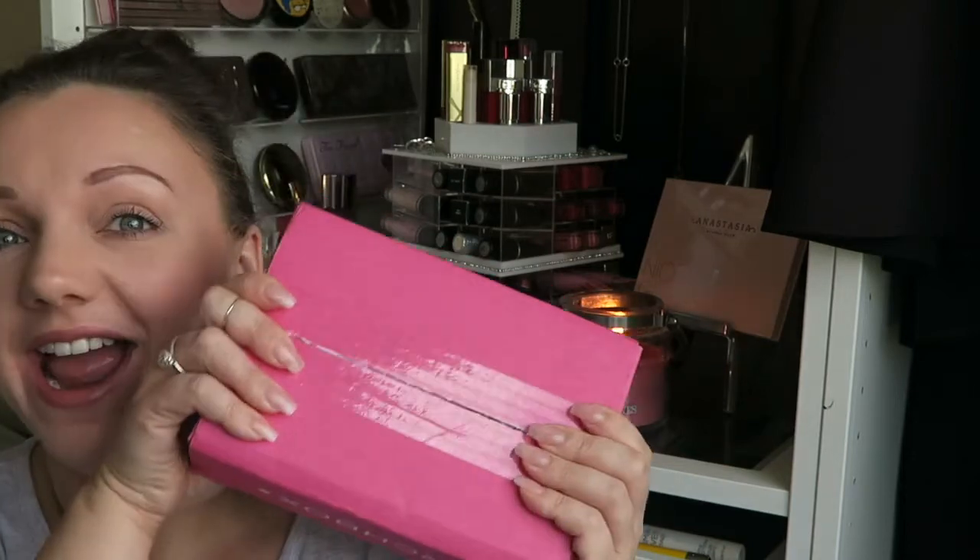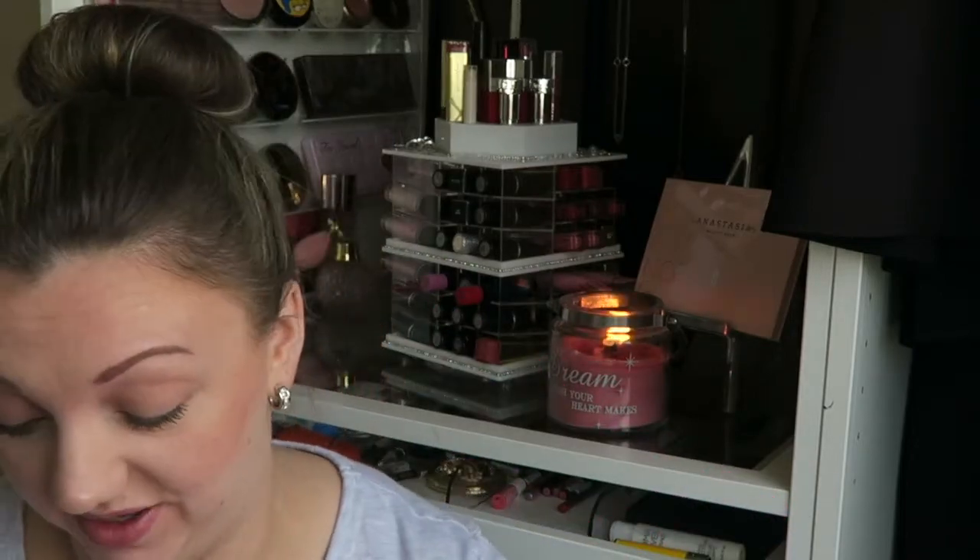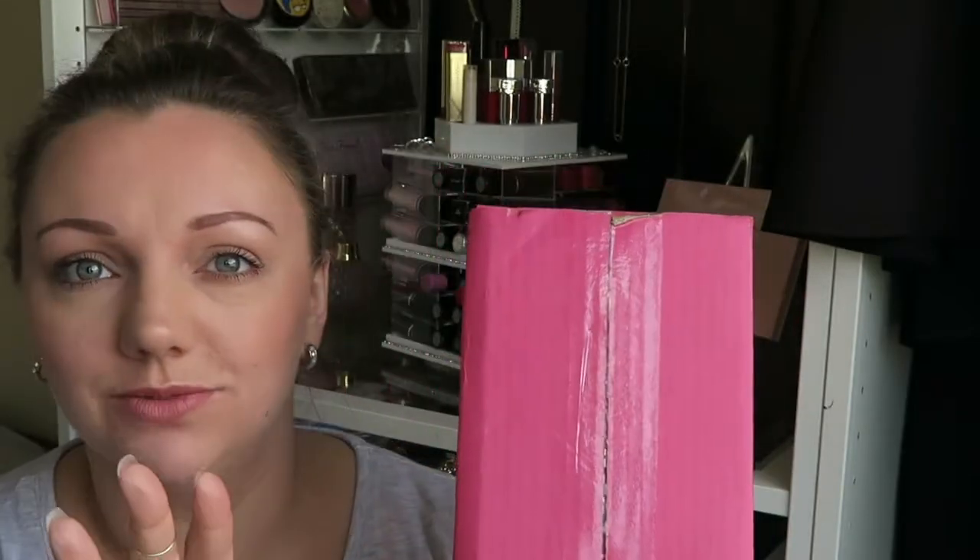Hey guys and welcome back to my channel. So today I am filming another bitch box because I love these and I love making these videos and I love opening them with you guys — it's always a surprise. Okay, so we're going to jump straight in.